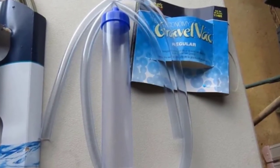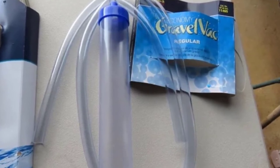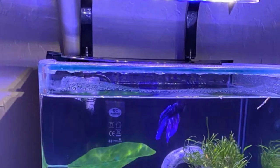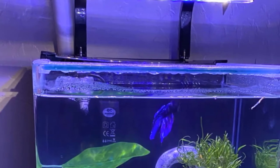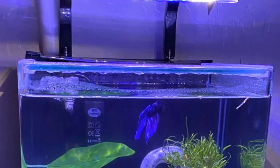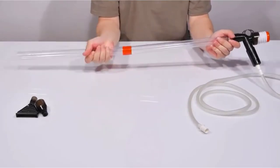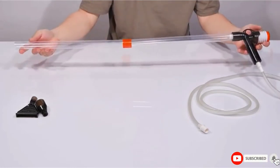I would have loved using this tool more often if the priming pump were more durable. After just one use, I could already tell it was made of flimsy plastic. After months of weekly partial water changes, the pump developed a small tear that rendered it worthless — though I was able to temporarily repair it with tape.